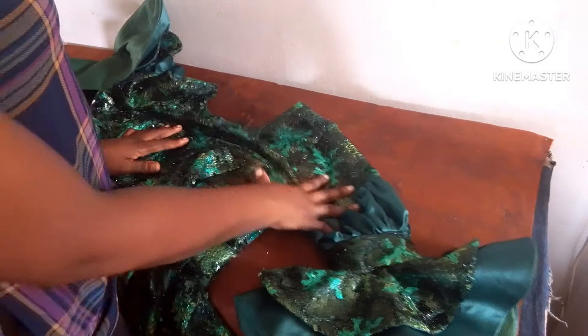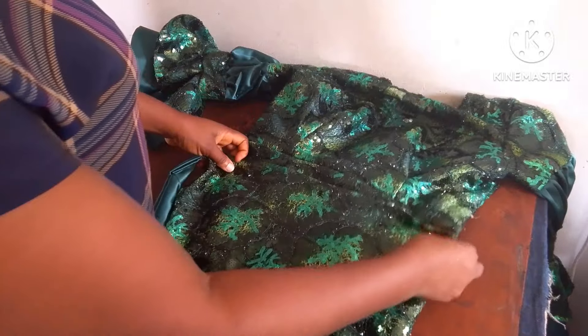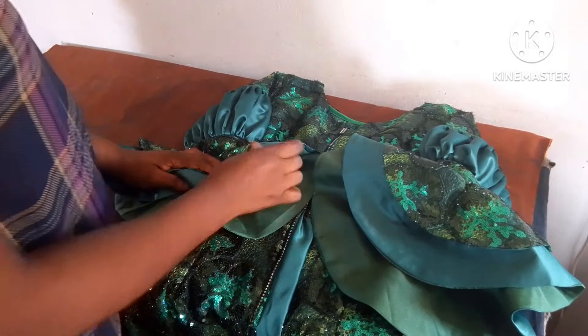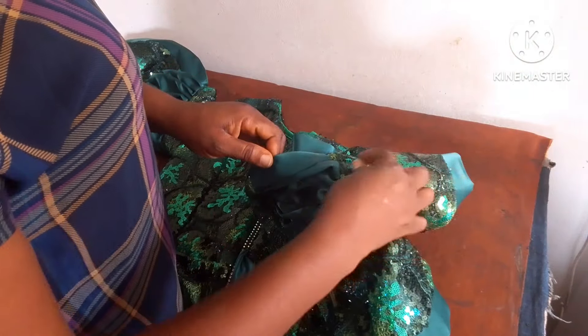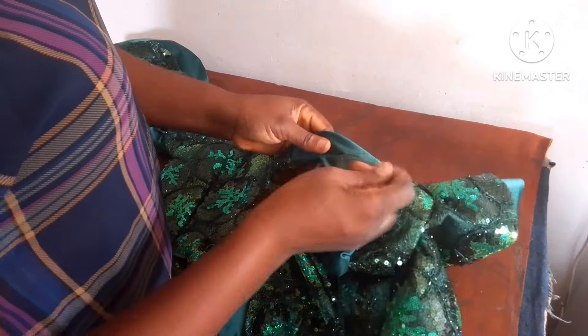I've fixed the sleeve as you can see. All that is left is to use my hand needle to attach the applique, going all the way from up here down to the hemline and at the chest line area. If you are with me until this point, I appreciate you — thank you so much for joining today's tutorial. I hope this was helpful. Please give us a thumbs up, help us share, like and comment. Until we meet in my next tutorial, take very good care of yourself and be nice to people. I love you, bye!